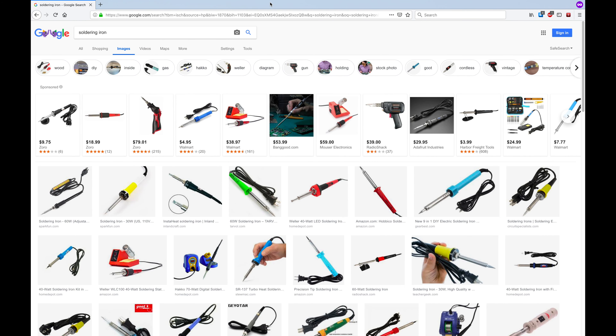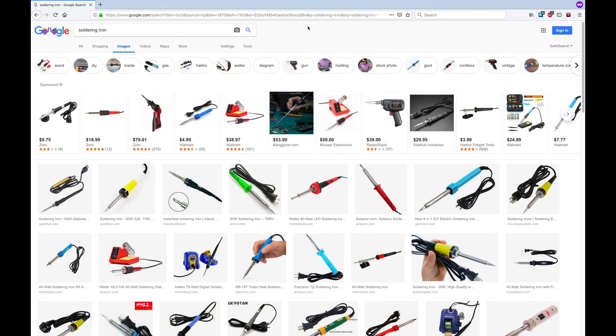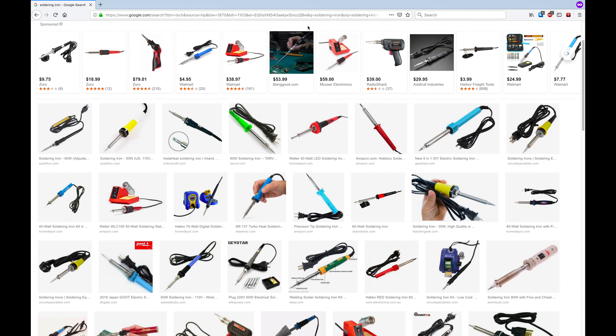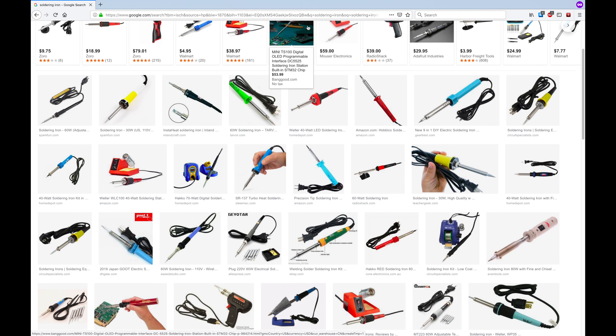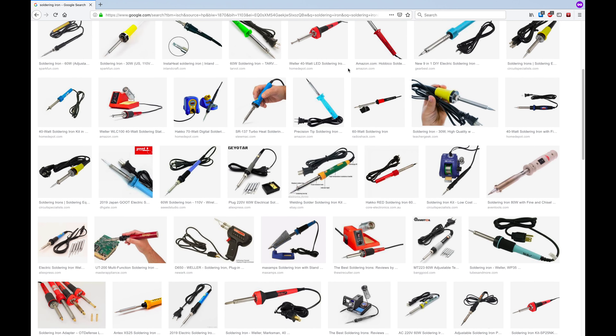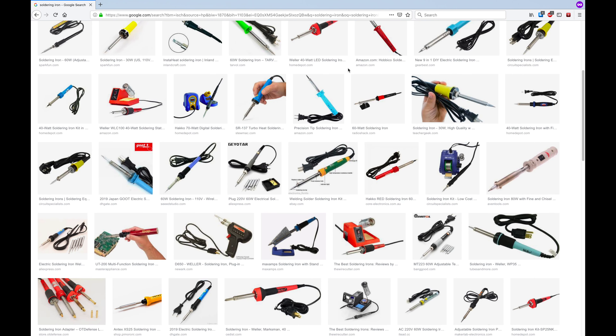At this point you should also buy a soldering iron and get familiar with it. You'll want to do some practice soldering if you've never done it before, so you're not doing your first soldering on your drone. The last thing you want is a poor solder joint failing while your five-inch drone is zipping across the sky and it falls out of the air.